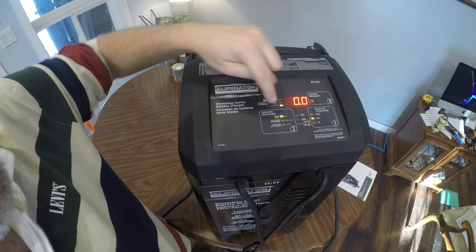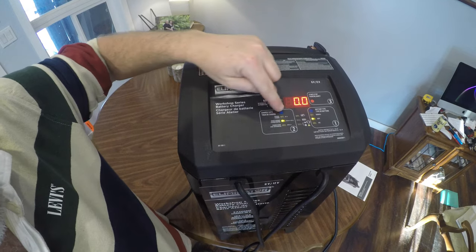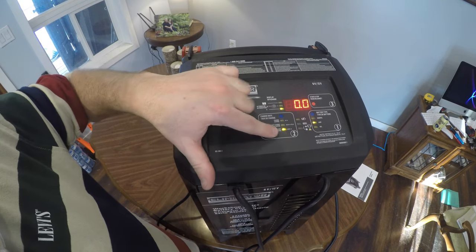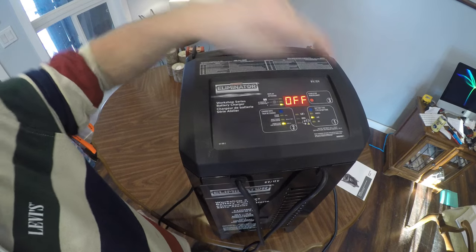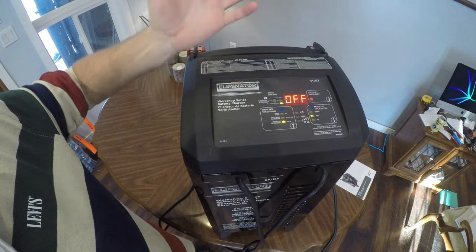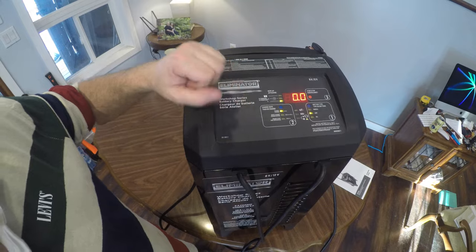Charge rate: we can do 6 amp, 50 to 15 amp, or 250 amp — and that is engine start. We would click this button, but it says there's nothing connected to it, so there's no battery connected and it's not going to do that. I kind of figured that. So I'll put it back to 6 amp.